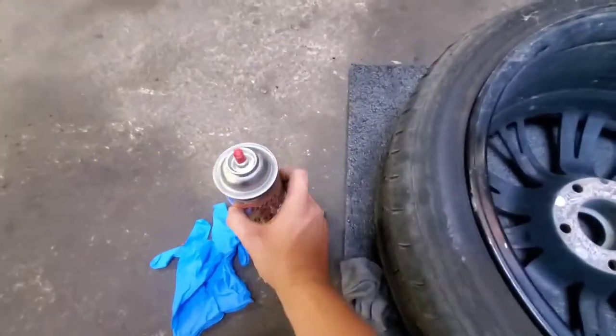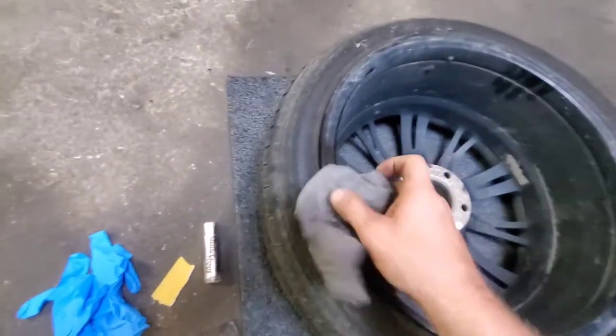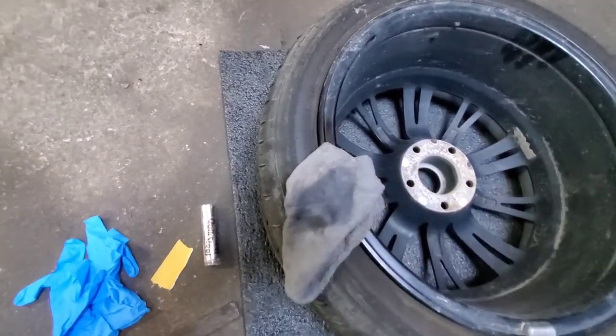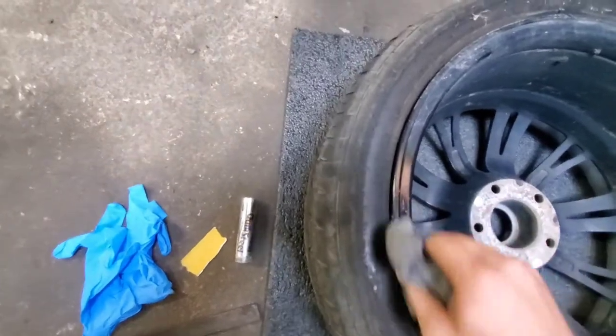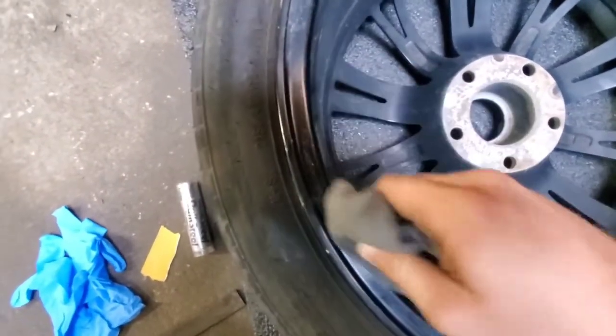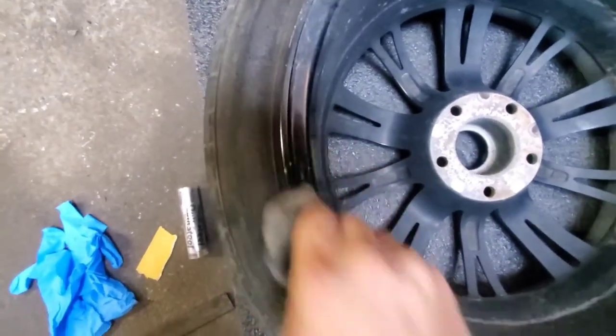The first thing is I usually just take a rag and soak it down with some brake cleaner and really try to get all of that grease and brake dust and grime off of the surface.